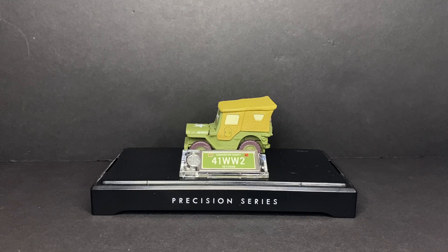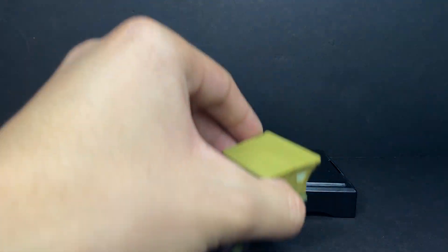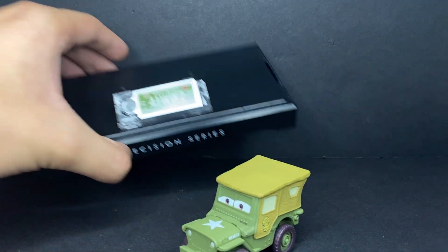This guy is awesome. He may have actually been released in 2017 — I don't quite remember, check his base since it has the whole date codes and all that stuff. Either way, the Precision Series version of this guy is fantastic, very cool. He was actually my very first Precision Series diecast that I ever got.